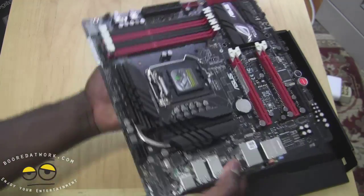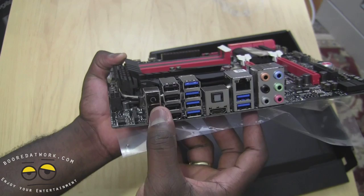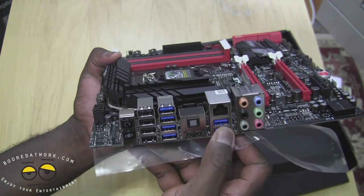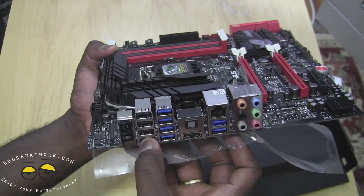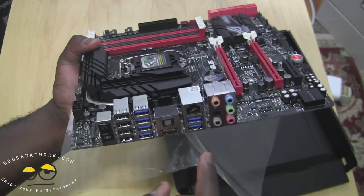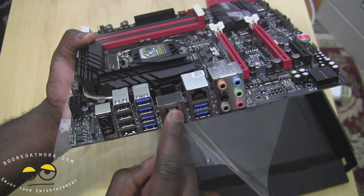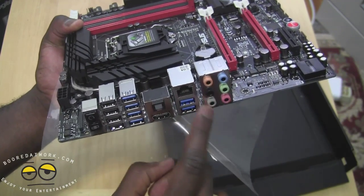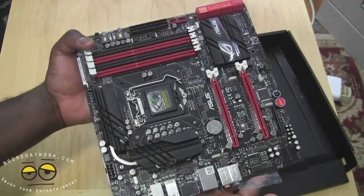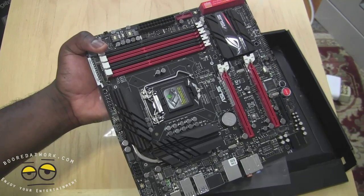We're going to be doing an Intel build for an HTPC, so we'll have a graphics card as well as a TV tuner card. On the other side of the board — and you can see this is a much smaller board — you do have an on-board power cycle button. You've got six USB 3.0 ports and four USB 2.0 ports, plus some additional USB 2.0 slots, gigabit Ethernet, HDMI out, optical, as well as audio ports.